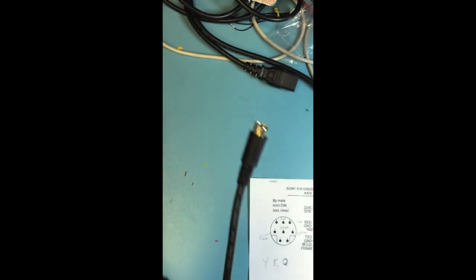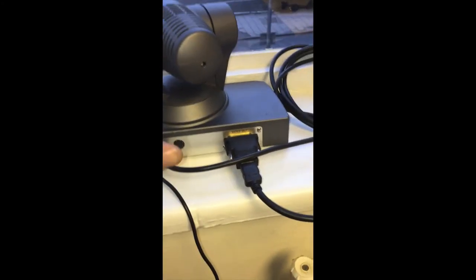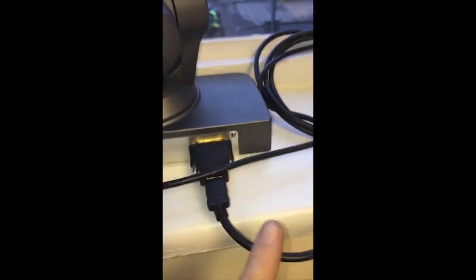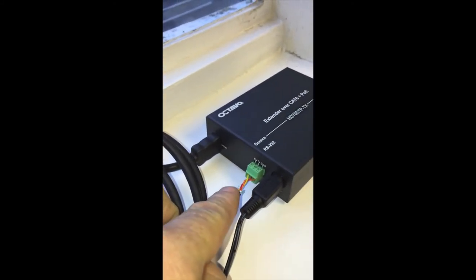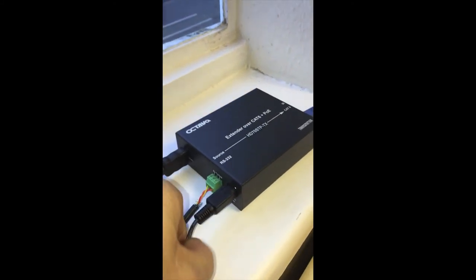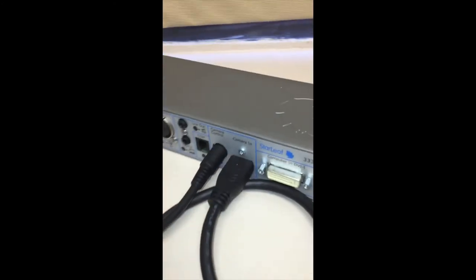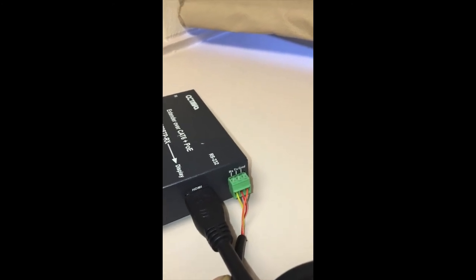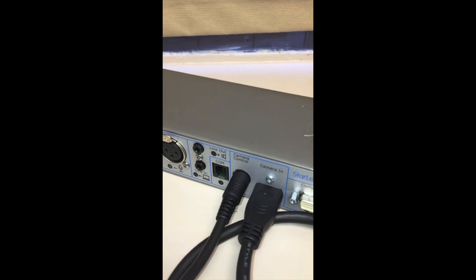Now we're ready to test it. Here's our setup at the other end. We have the Sony camera with Sony power. This is plugged into Visca in, and this is the video coming out of the camera. This is the other end of our homemade cable. Power is powering the Octavia device, and HDMI goes into the Octavia. It's all been sent down this blue Cat6 cable. At the other end, HDMI goes into the camera input on the Starleaf GT Mini, and the cable at the other end is exactly the same — same cable at both ends — going into the camera control on the GT Mini.